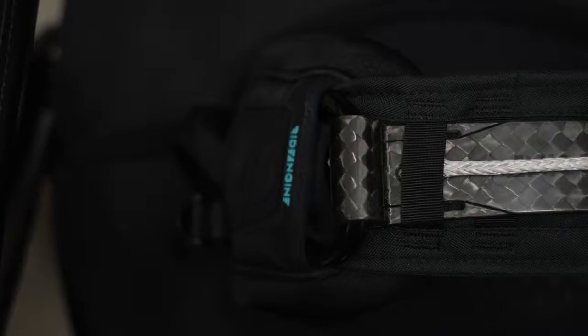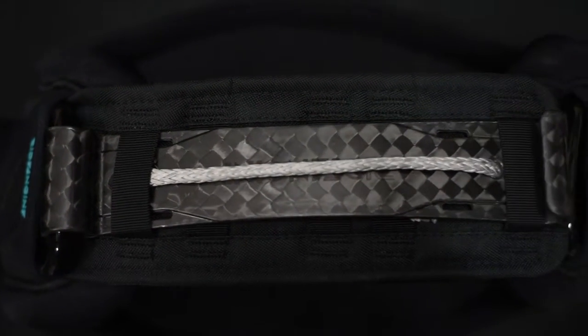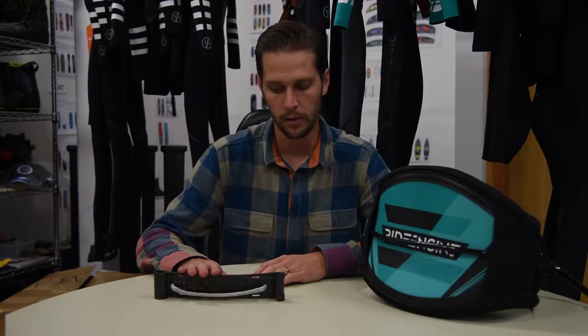Hi, this is Nick with RideEngine. Today I'm going to be showing you how to install your carbon spreader bar. What we're showing today is a 10-inch carbon spreader bar. The same application would work for the 8-inch carbon spreader bar.